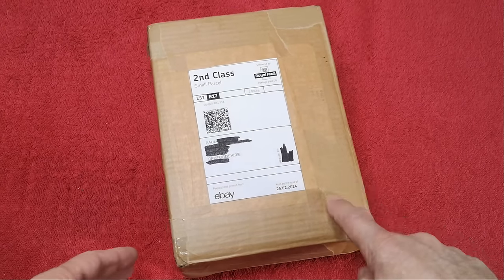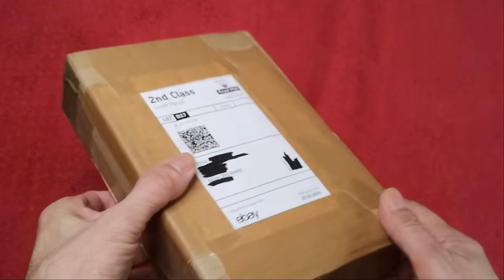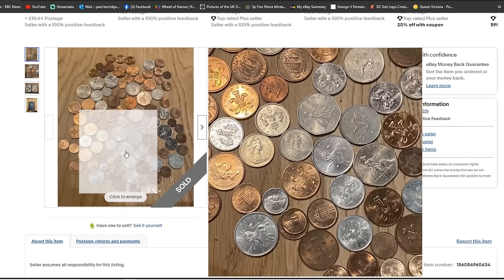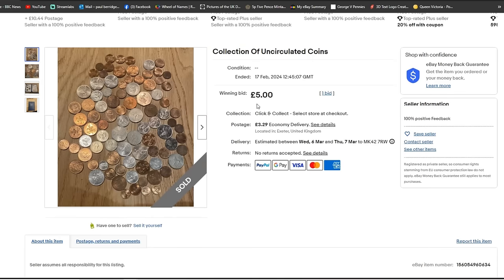I got this from eBay. It arrived a couple of days ago. It's a collection of uncirculated coins — a few of the old type big 50ps, the big 10ps, the big 5ps, some half pennies, and some 2s and 1s. It was a starting bid of a fiver which I won. £3.29 postage, so I paid £8.29 altogether.